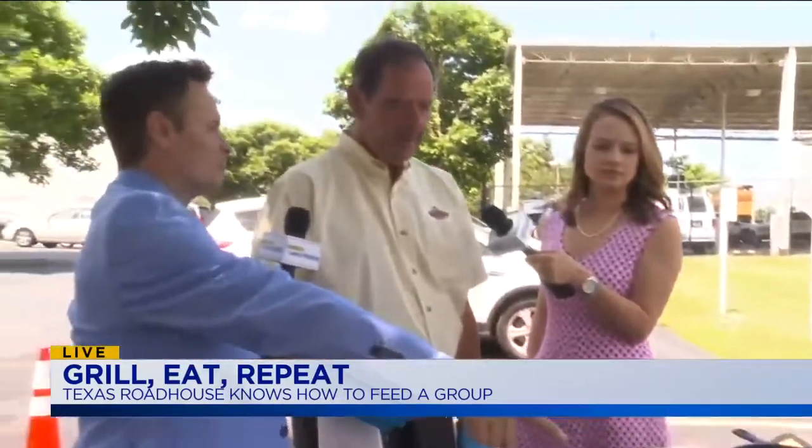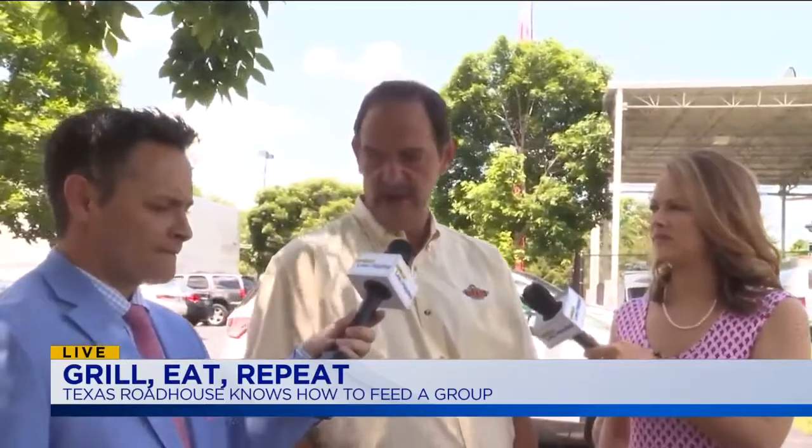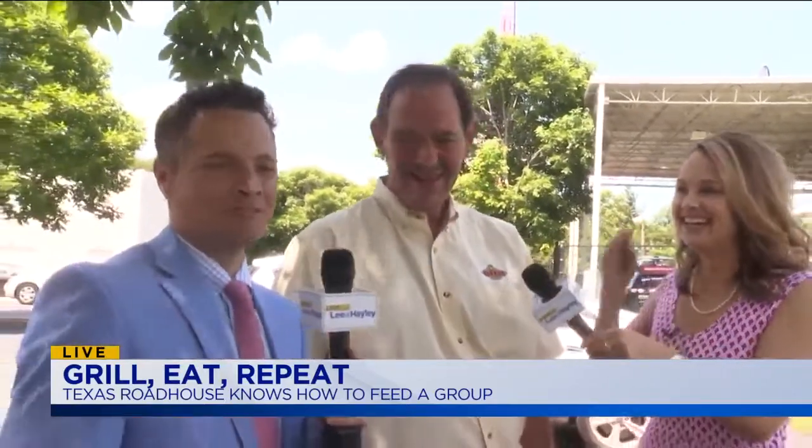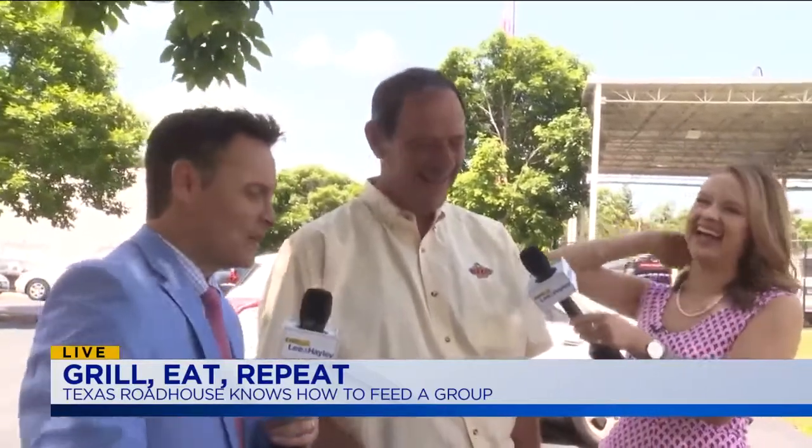You've got to be careful with chicken and pork — the one thing you can't do is undercook it. That can make you very sick. Texas Roadhouse can do it better than anybody, so if you want to get it done right, go see our friends at the Richmond Road location where Bruce is, or on Harrisburg Road as well.